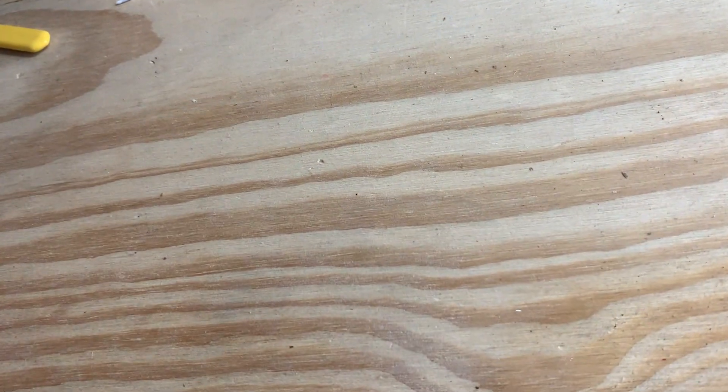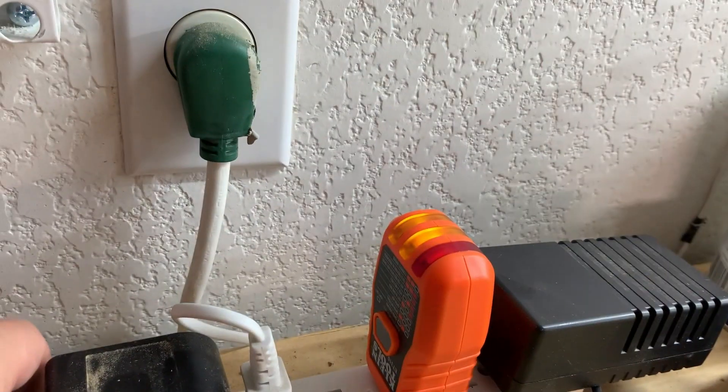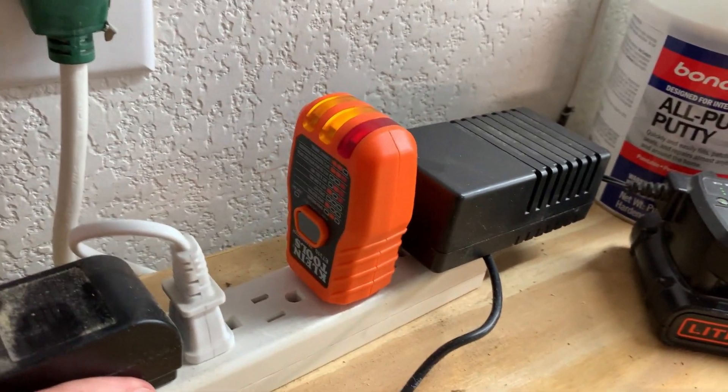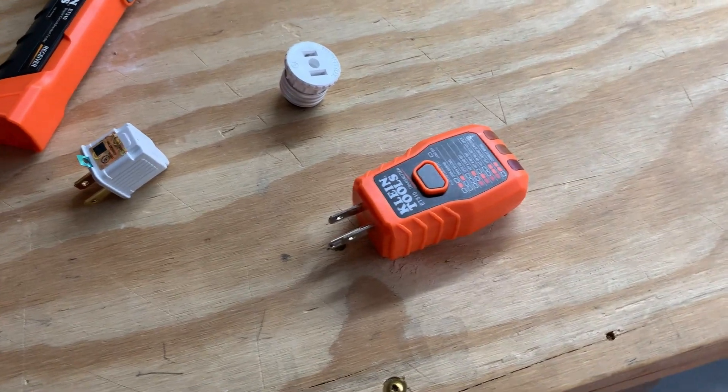To show you a quick example, I'm going to plug it into this right here. And you can see that works. I'd plug it directly into the outlet, but if I do I'm going to unplug this cord right here, which is going to turn off these lights. But basically this is a good thing — this just lets you know this is properly wired. That's great for an outlet.